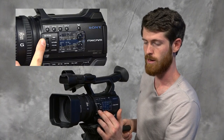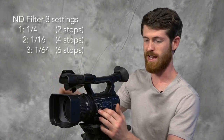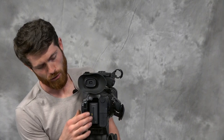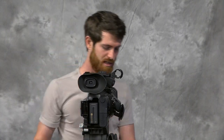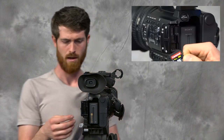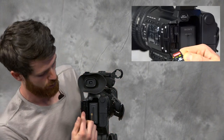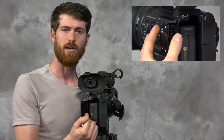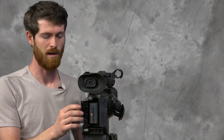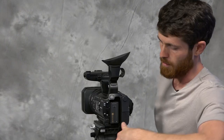We've got the ND filters over here, which are going to take out some of the light coming into the camera. Another impressive feature is that it has two SD slots. You can plug in a 64GB and a 32GB, write to the 32GB first, and once that card is completely full it will start writing to the 64GB, giving you a lot of extra space.